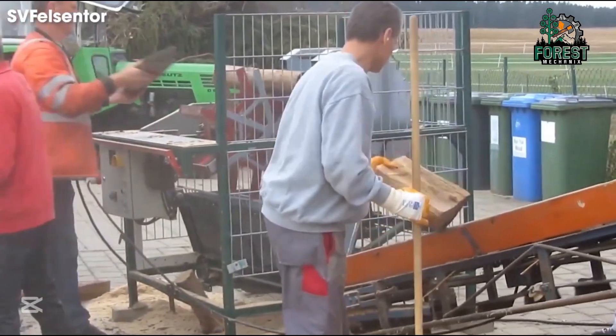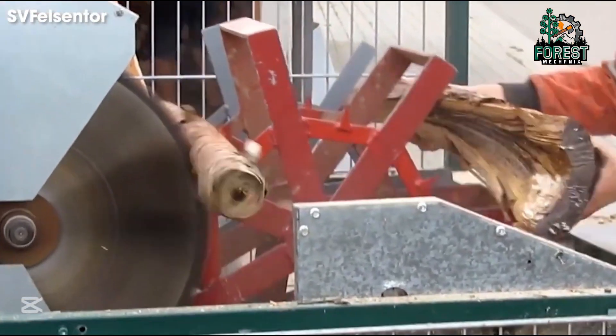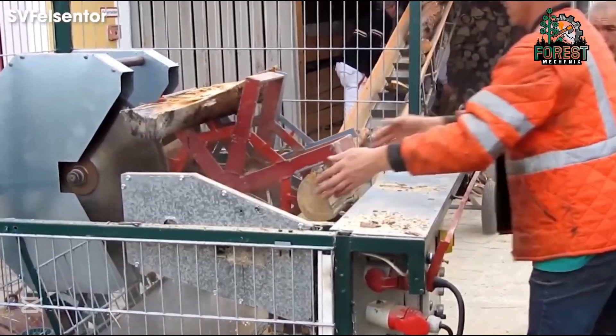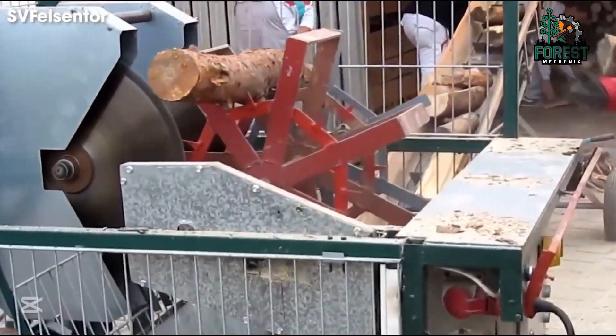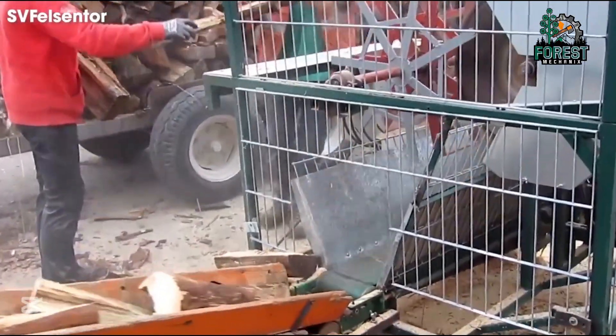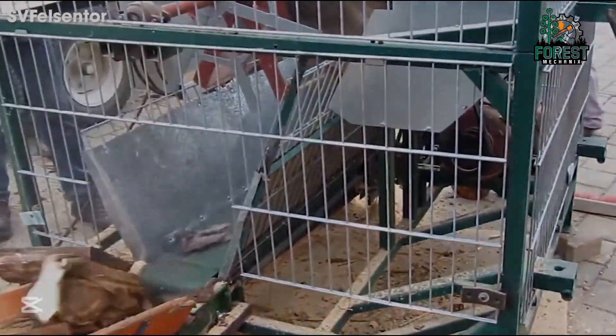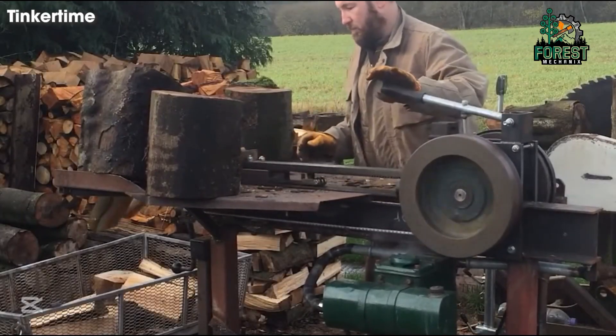If you're in the woodworking business, you know time is money. The 7.5-kilowatt dual-motor circular saw isn't just about cutting, it's about maximizing efficiency. It handles multiple logs at once, cutting them with ease, while a conveyor system does the heavy lifting for you. It makes splitting wood look effortless. It's almost addictive to watch.